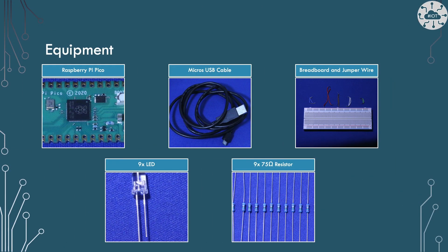I'll need some equipment for this build: a Pico with the header pin soldered so I can plug it into my breadboard, a micro USB cable for power, a breadboard with some jumper wires for making connections, nine LEDs — any colour will do though KITT used red — and nine 75 ohm resistors. I'll also need my build environment for writing code, compiling and flashing the Pico.